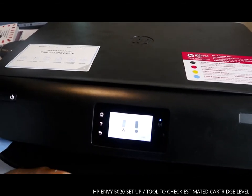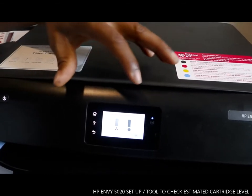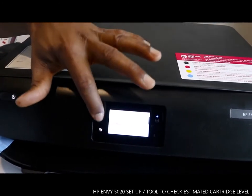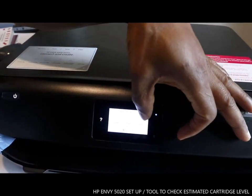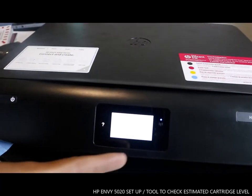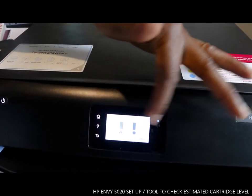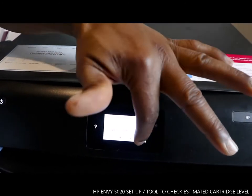If you need to replace the cartridge, this is how to check the estimated cartridge level for this printer. To go back, tap OK. If you want to check the ink level again, go to Settings. You'll see an arrow icon that looks like a flame — that's actually the cartridge icon. Tap it and it will show you the estimated ink cartridge level.